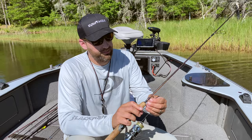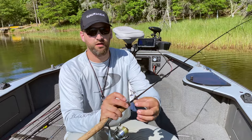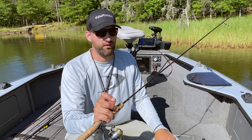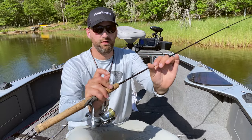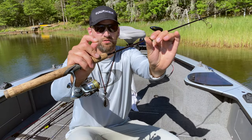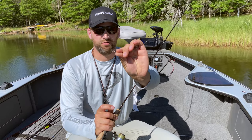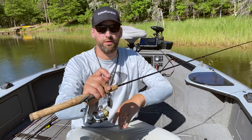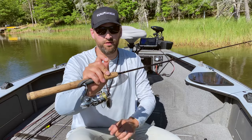A couple quick things on my setup: super basic four pound test mono leader on Berkeley braid — this is nano fill, I think it's eight pound test. A little five foot ultralight, and then basically six inches of line from my sinker to my number eight Gamakatsu circle hook. You don't want too much leader between your sinker and your hook or it'll drape over the weeds when you're flipping into those beds, so I just leave a little bit there.